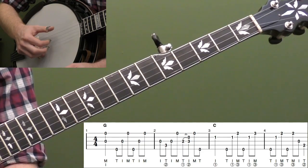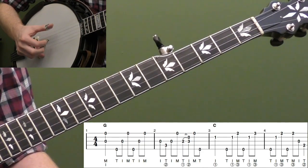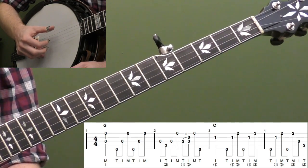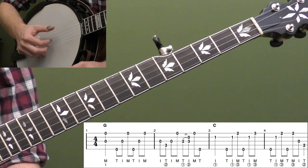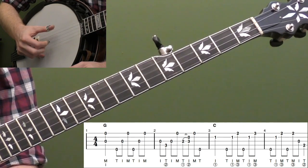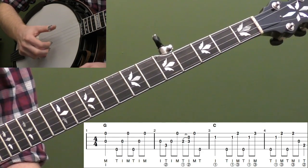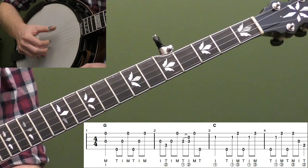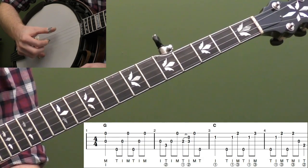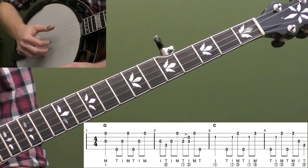We're going to start with a pinch on the third string and first string with our index and middle finger, and that's beat one. There's no pickup since we're just playing backup, and then we're going to go up and do a 5-3-1-2-4 roll: T, I, M. You can't loop it because it starts and ends with your middle finger. I really like that pinch to start — it really pops out the first set of notes.